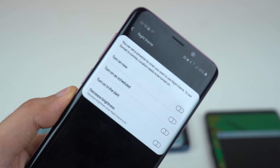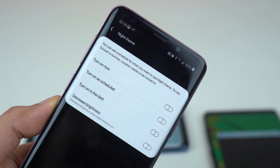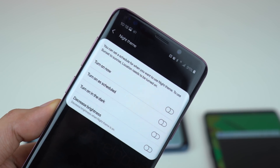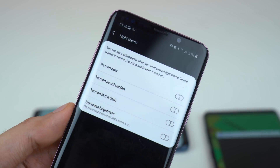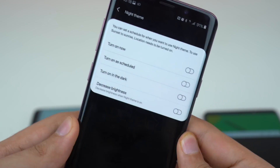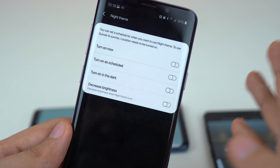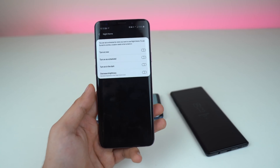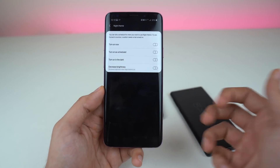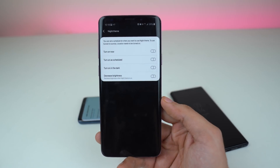This is one step ahead of Google's dark mode or night theme. Within the launcher you can see the black background with white menus standing out. You'll have the option to enable the night theme or keep the normal white theme. You can turn it on all the time, schedule it, or have it turn on automatically in dark environments. There's also a decrease brightness option that automatically lowers brightness with the night theme, which is great for battery life on Super AMOLED displays.